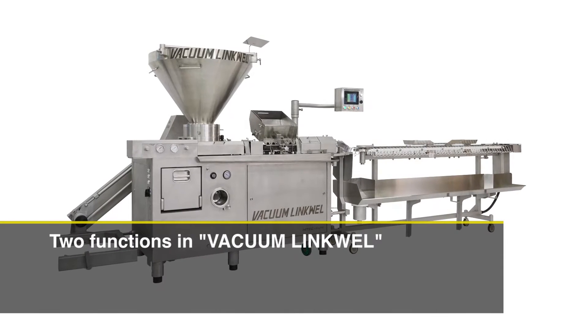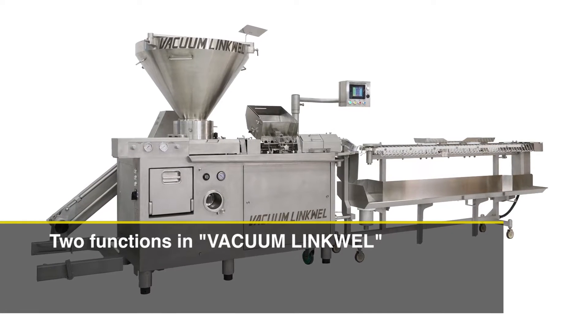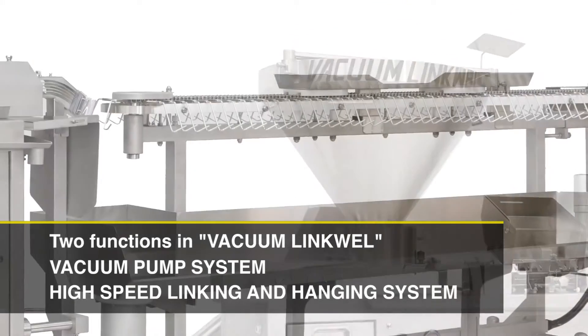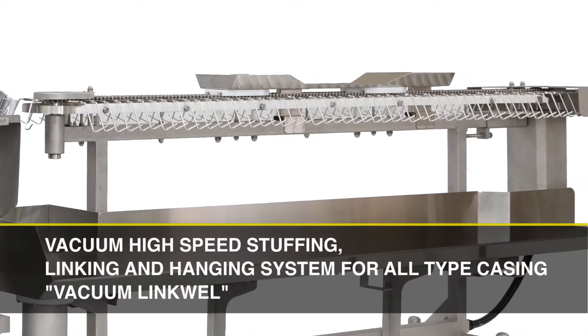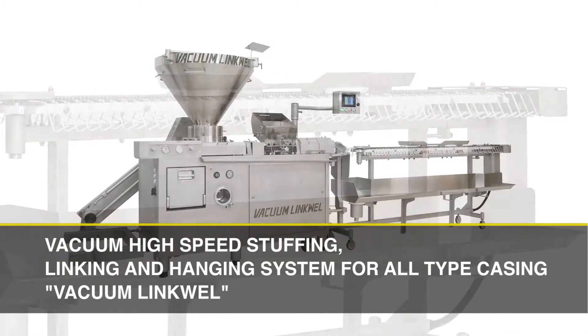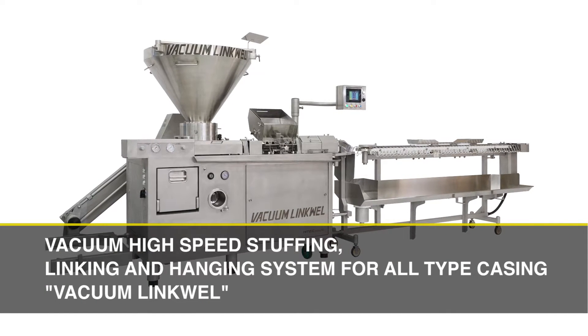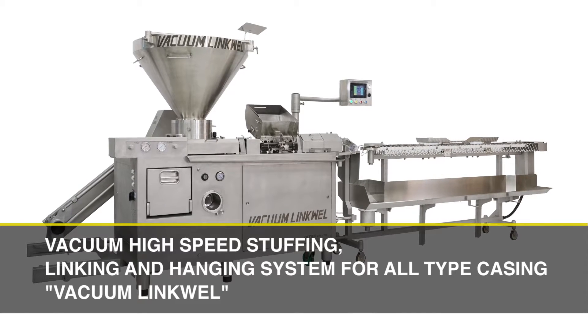The Vacuum LinkWell is a vacuum high-speed stuffing, linking, and hanging system for all types of casing. By integrating a vacuum stuffer and a high-speed linking and hanging system, Hi-Tech has developed one machine that has two functions. This allows you to produce equal weight, equal length products for both natural and artificial casings at high speed.